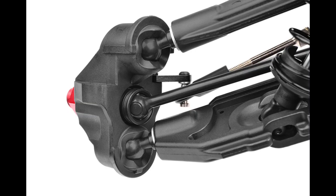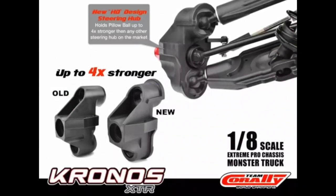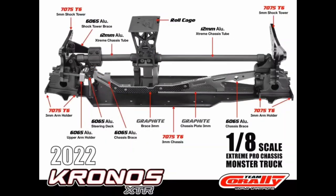This is actually a pretty big update that they'll likely carry across all of their models going forward. As you'll see in the next image, these are up to four times stronger. When they released the service packet they did release some of these so people could buy them, and there haven't been any problems with the pillow balls popping out since then.